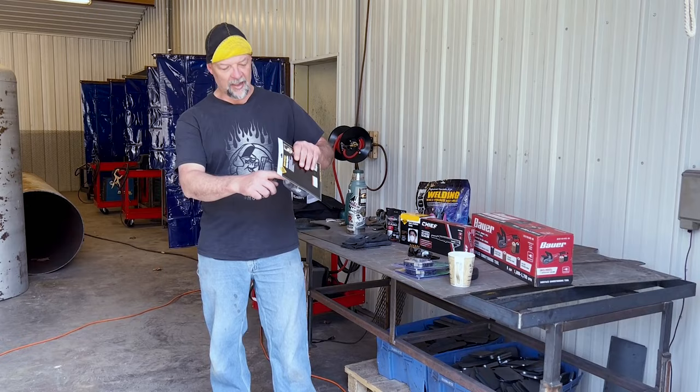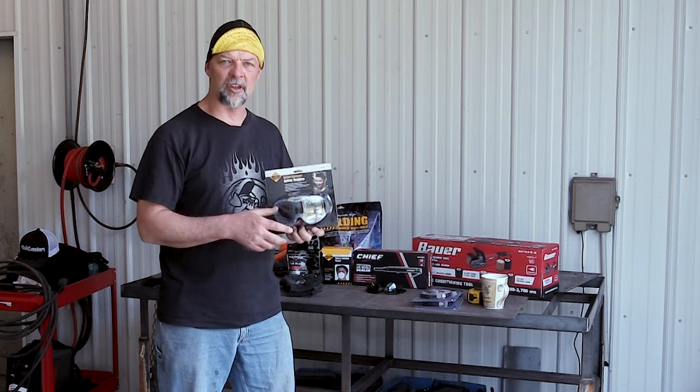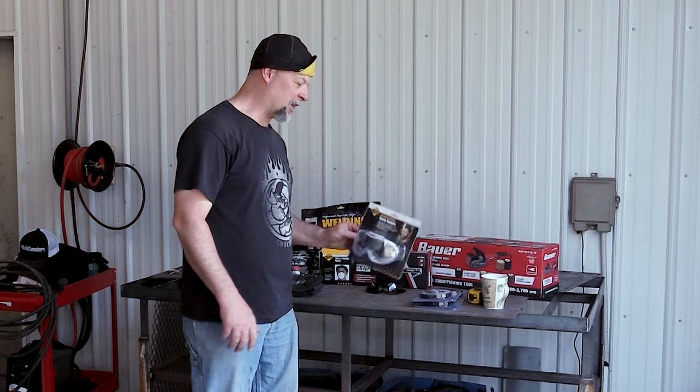These goggles have a seal around them. They're about five or six bucks at Harbor Freight right now. They've got a little vent at the top so you still get some ventilation to keep them from fogging up, but they'll keep your eyes well protected. I do recommend something like that.